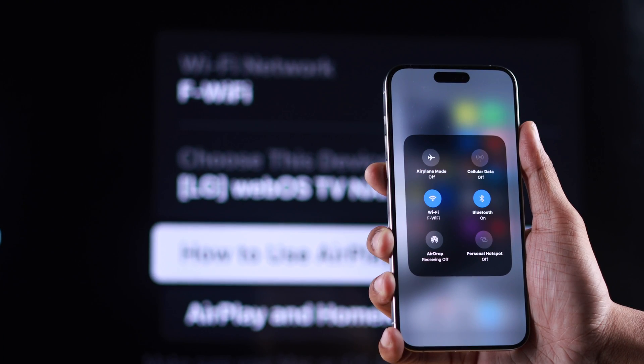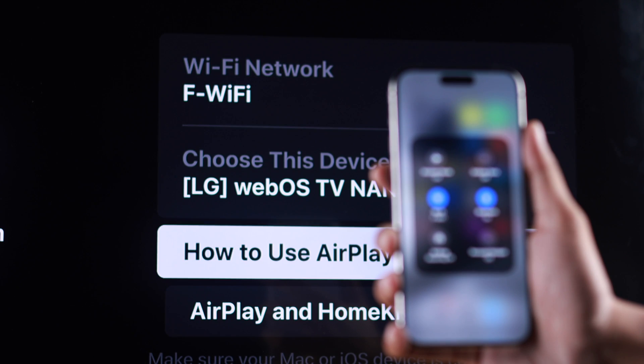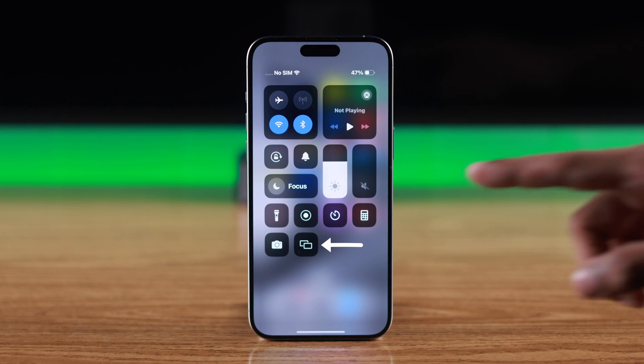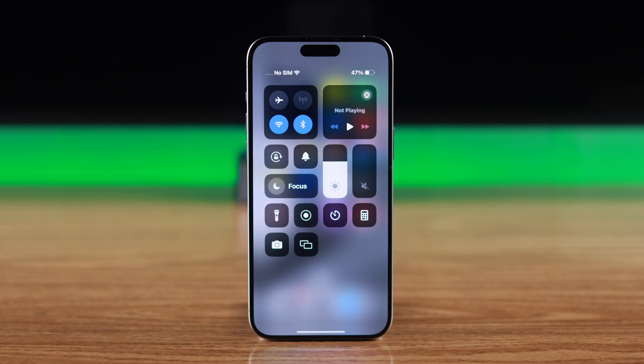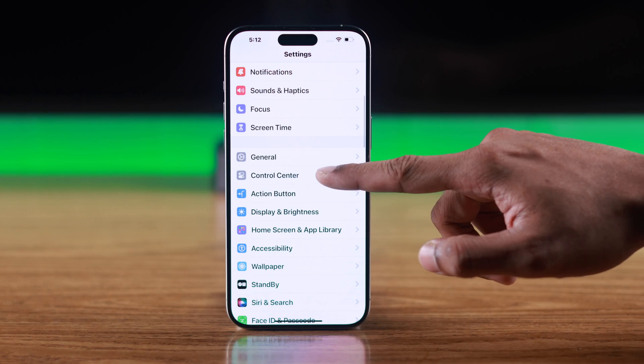Now grab your iPhone or iPad and make sure that it's connected to the same Wi-Fi as our TV. Then open the Control Center on your phone and look for the Screen Mirroring icon, which looks like this. If you don't see it, go to Settings.